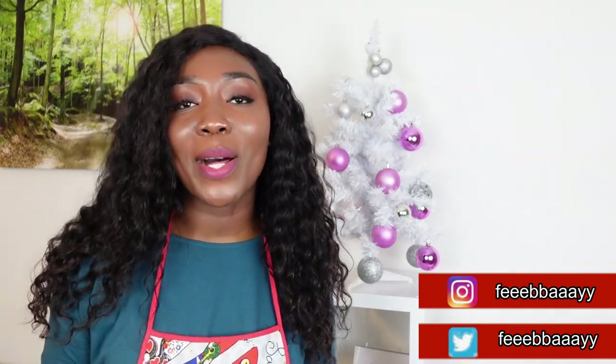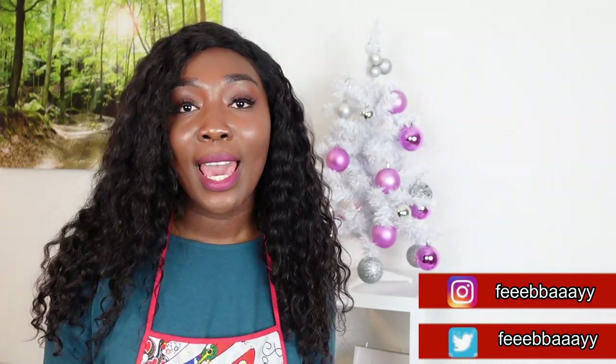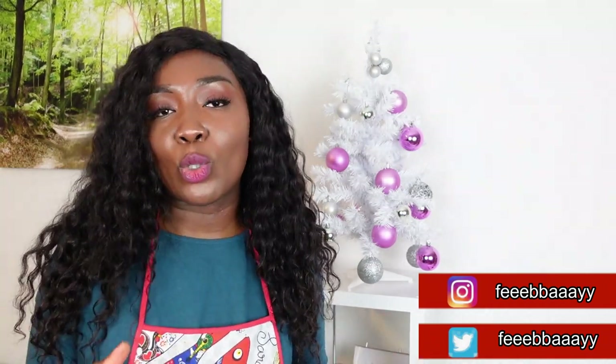Welcome to my channel! My name is Phoebe and this is the Phoebe Way. I'm going to show you how I make jollof — the Phoebe way. Yes, my special carrot jollof recipe. This recipe was taught to me by my mom and I've made it my own, adding a few twists here and there.